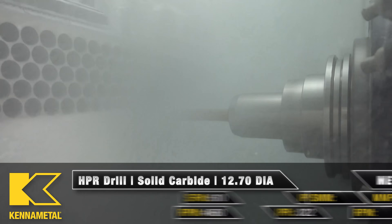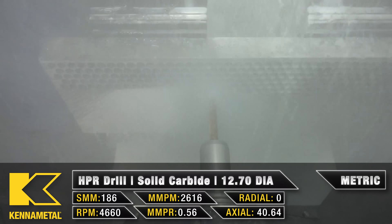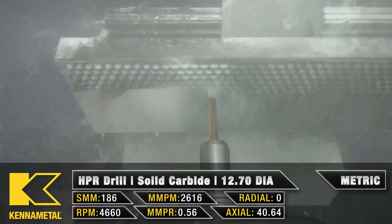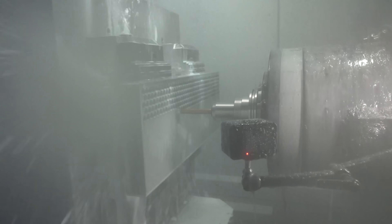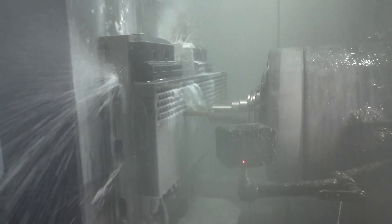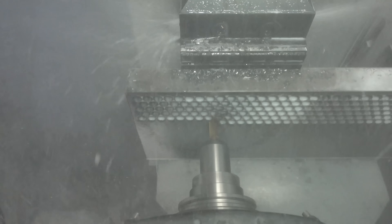Just for this test and to show you guys what it can do, we're actually testing it at 22 thousandths per rev. Kennametal recommends 13 to 20 thousandths, so we're actually breaking that ceiling right there at 22 thousandths, and it is sounding beautiful.